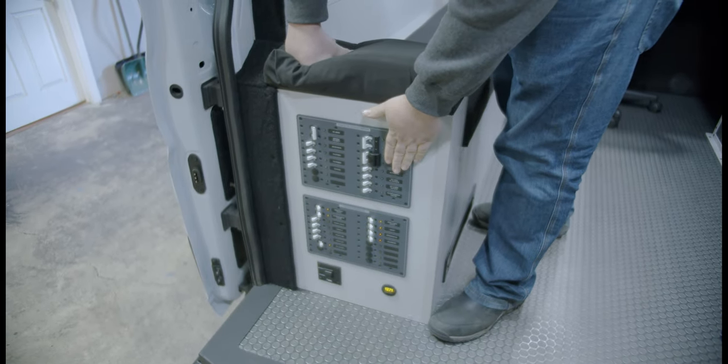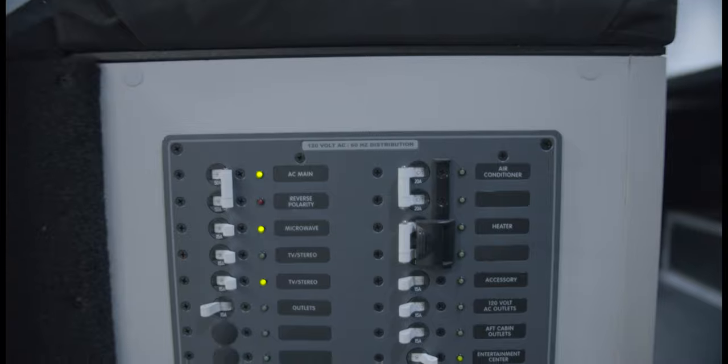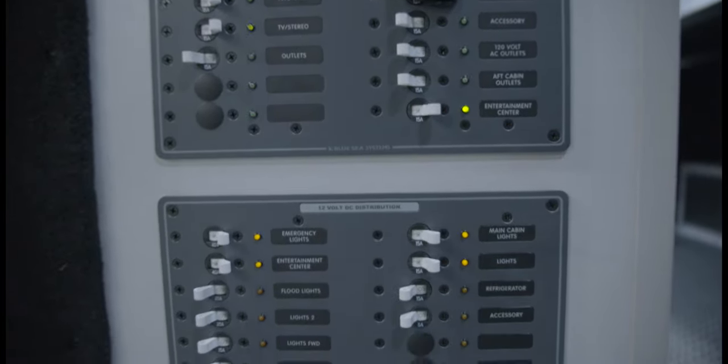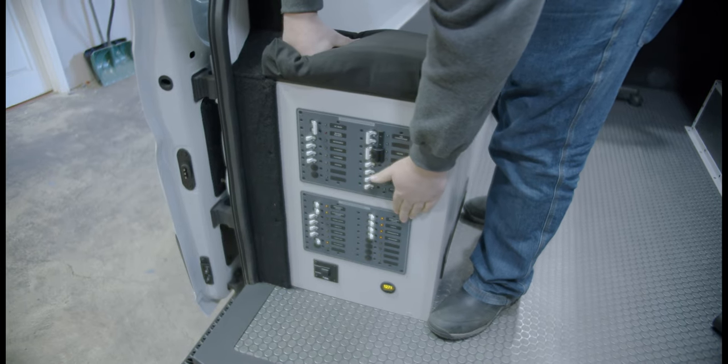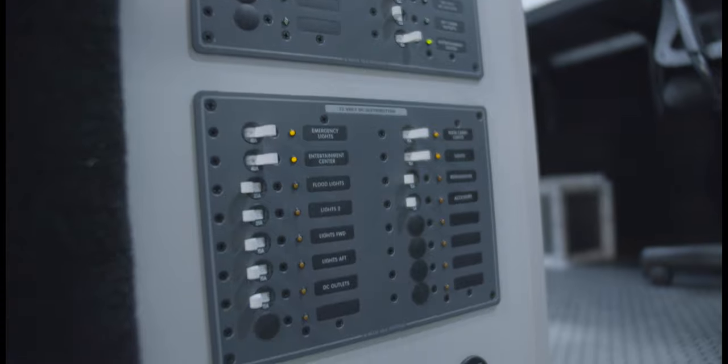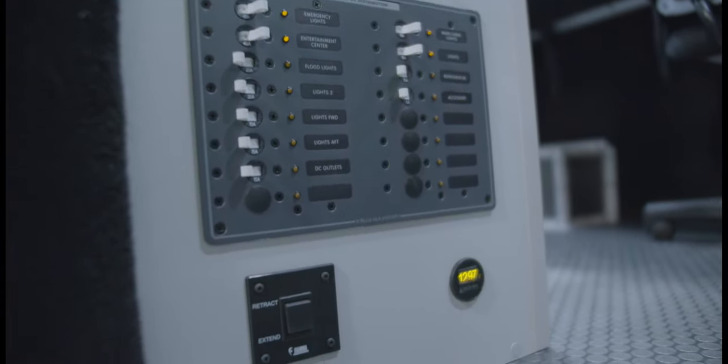We have our inverter, 110-volt outlets, breakers for all of our systems, our 12-volt distribution panel, a battery indicator for the auxiliary house batteries, and our awning control.